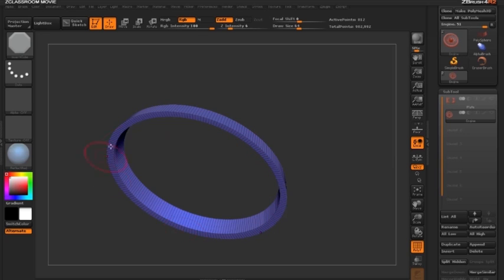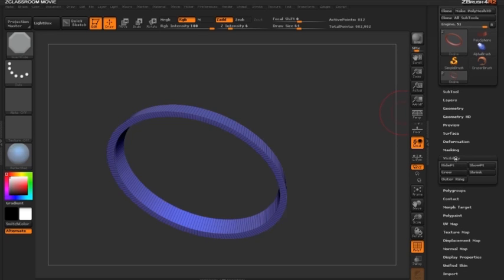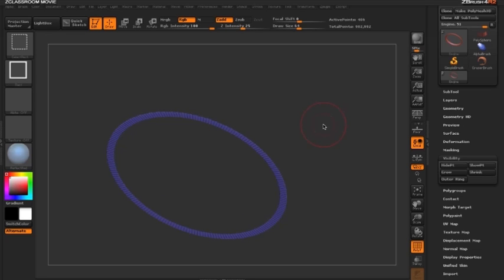I only want the round bottom ring, so I'll shrink my selection. This can be done via the Visibility palette by clicking Shrink, or using the shortcut Ctrl+Shift+S to shrink the selection.